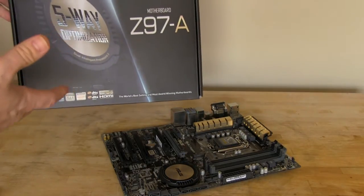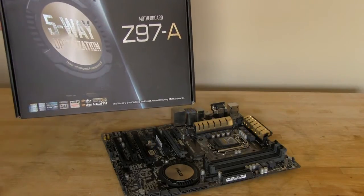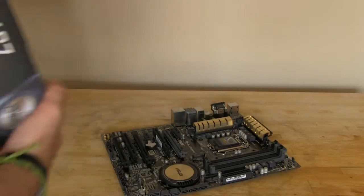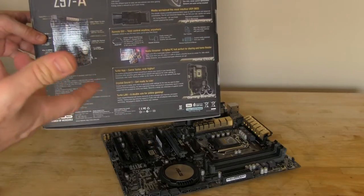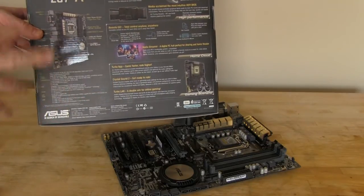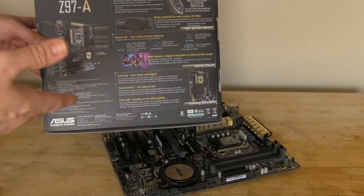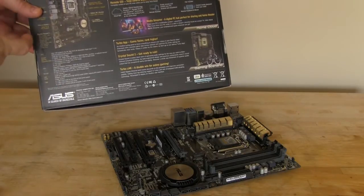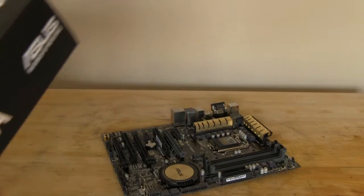The box has an interesting picture of their new chipset heatsink, and 5-way optimization. We'll go into a little bit more detail on that in the written review at the link below this video. Flipping it over to the back, there's some explanation of the 5-way optimization, dual intelligent processors in its fifth version. You have some other stuff: remote to go, ASUS pimping their cloud solution, Turbo App, CrystalSound 2, Turbo LAN, and a picture of the Z97A with features noted on it. That pretty much covers the box.